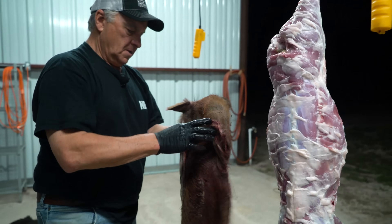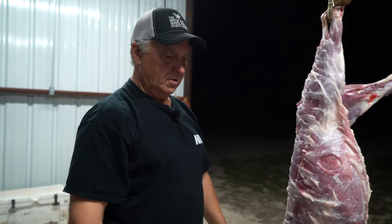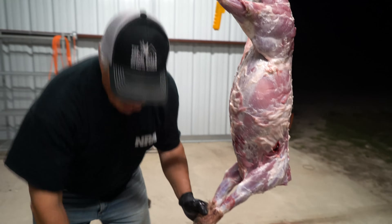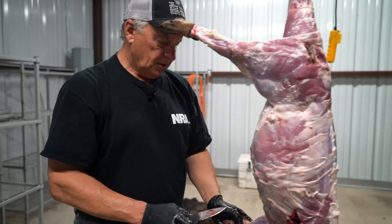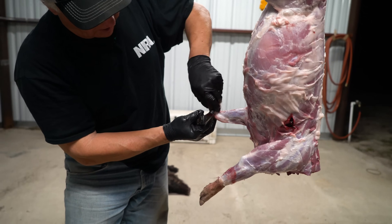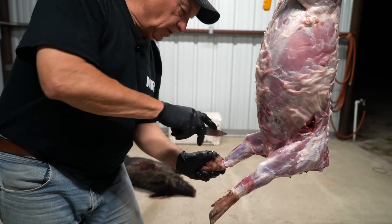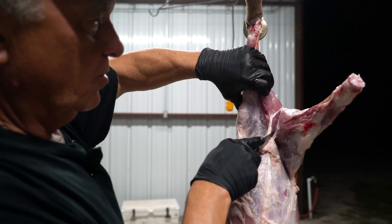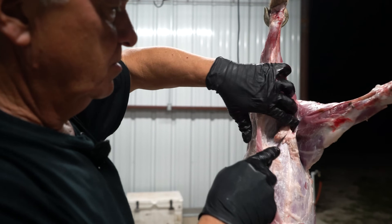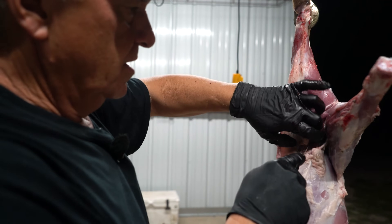We pulled the skin off of it all in one piece right here. If you take a look at the carcass, it is extremely clean. What I want to do now is just remove these little feet — you just find a little joint here, cut it, and get them off. So we're gonna make an incision right down here. You don't want to go too deep or you're gonna hit the guts.